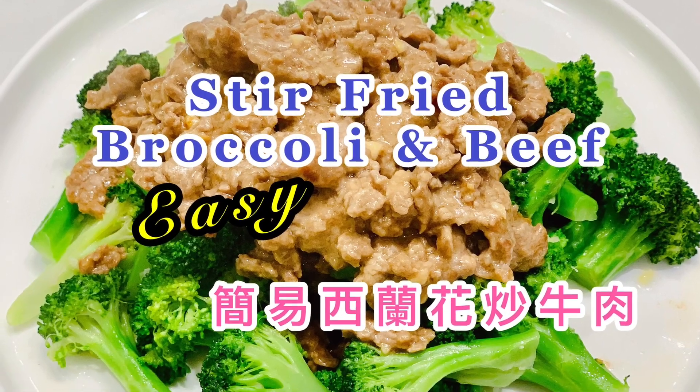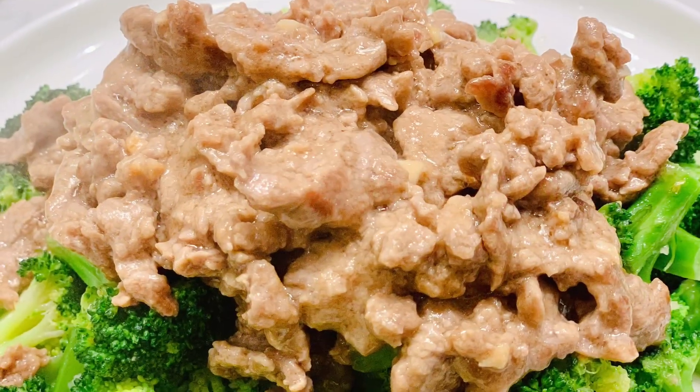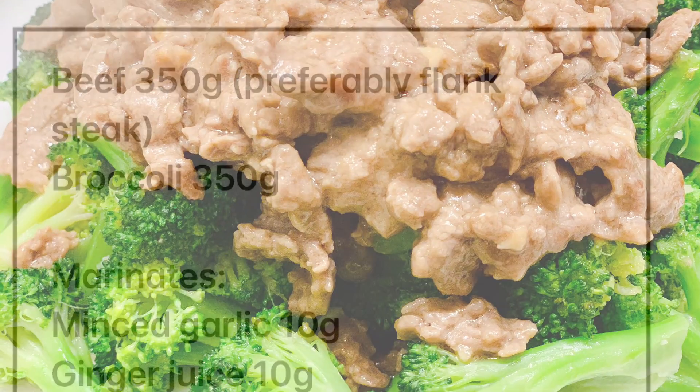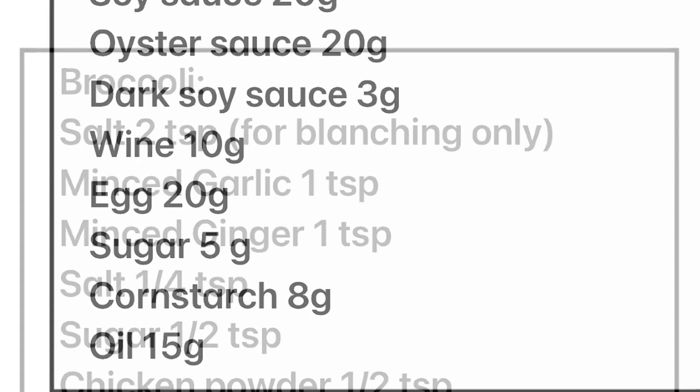Hi, today I'm going to show you how to make a simple stir-fried broccoli with beef. Let's look at the ingredients. The full recipe is in the description underneath the video.